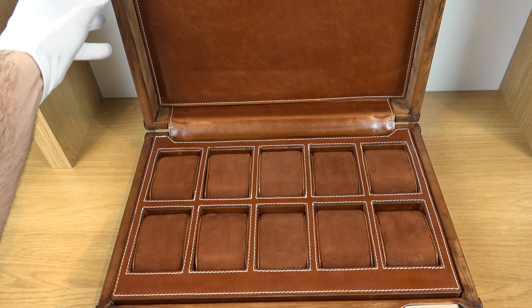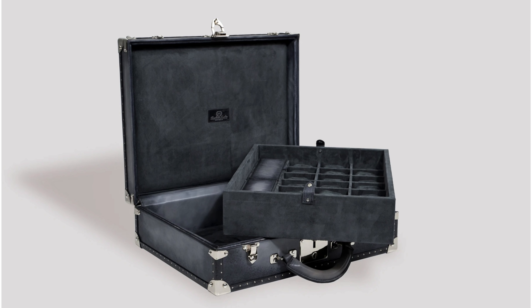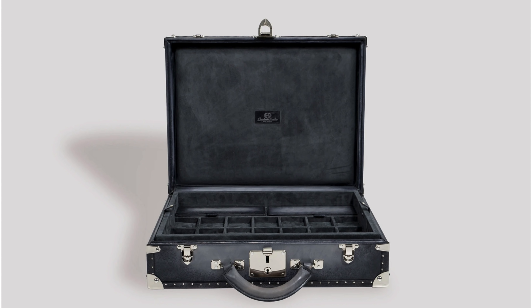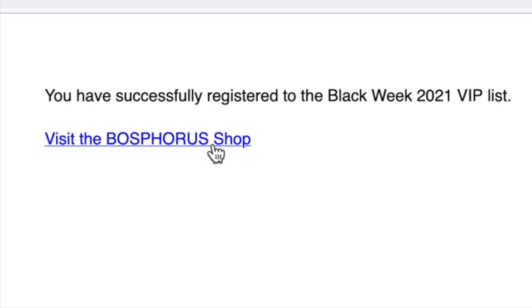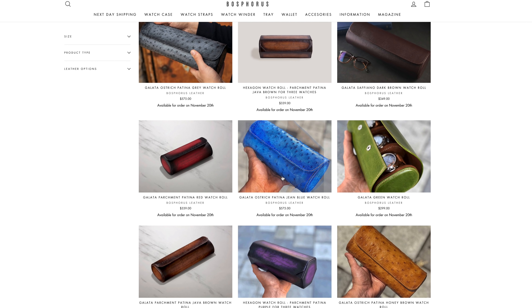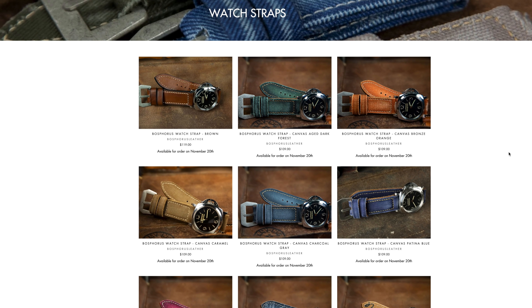I'm actually working with them on a watch trunk for 21 watches. I'll be revealing my 21 watch collection in a couple of months. It's Black Friday and Bosphorus Leather has amazing products and lots of savings — we're talking about thousands of dollars. Subscribe, put in your email address and name, and you'll receive a VIP invitation explaining all the perks. If you're looking for a watch roll or a watch collector's case, check them out — I'll leave everything in the description below.